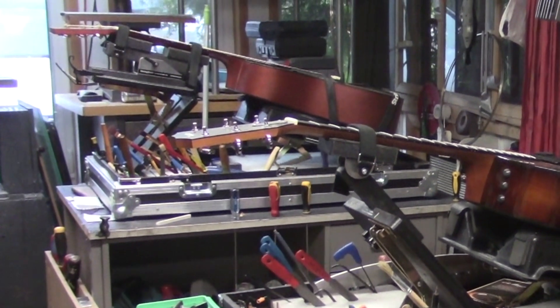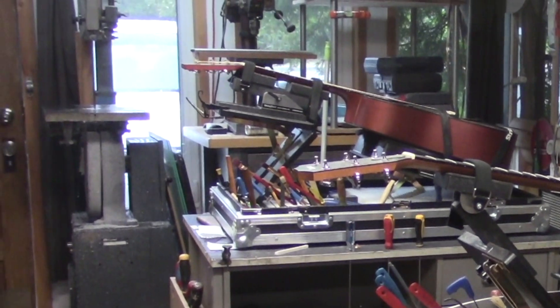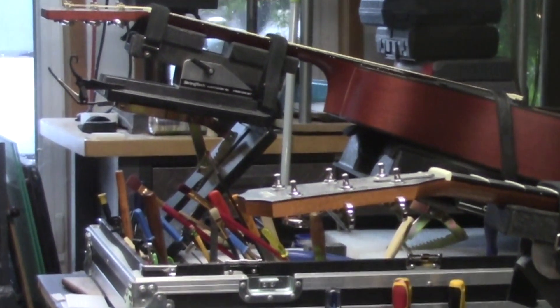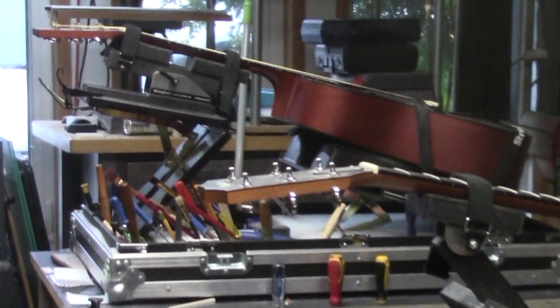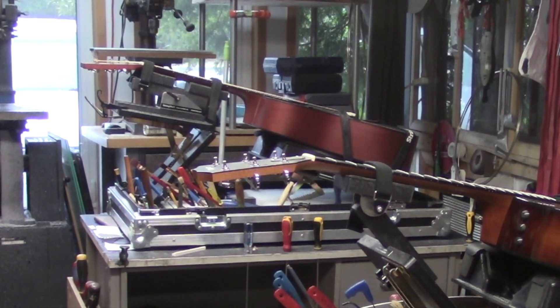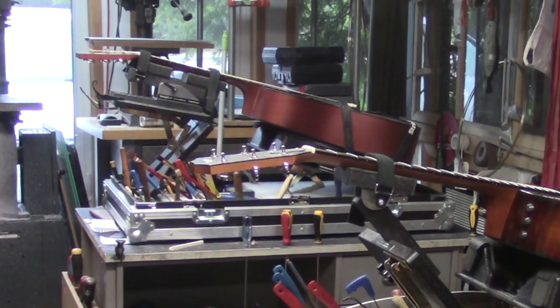Mike McConville here for String Tech Workstations, Stratford, Ontario, Canada. We have this Taylor guitar that you saw earlier — the neck has already been reset on this one — but I thought it'd be an interesting video to bring you in the loop on Jody's Martin guitar that also needs a neck reset. Both of these guitars have mechanically attached necks. In this video, we'll do a comparison between the two different neck joints and what's involved in resetting them to the proper angle. Let's zoom in on this Martin guitar and have a look.